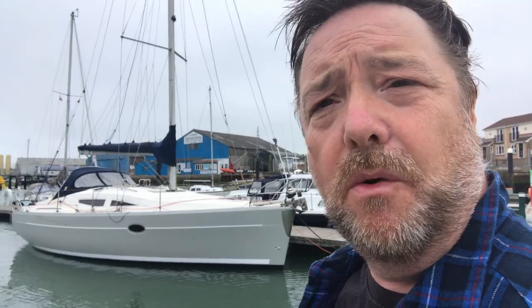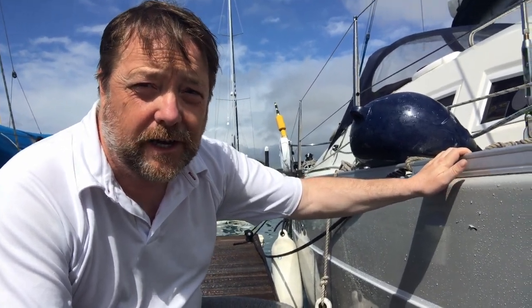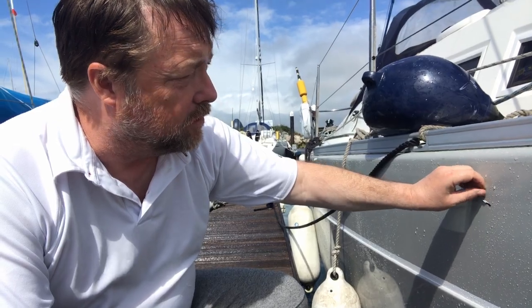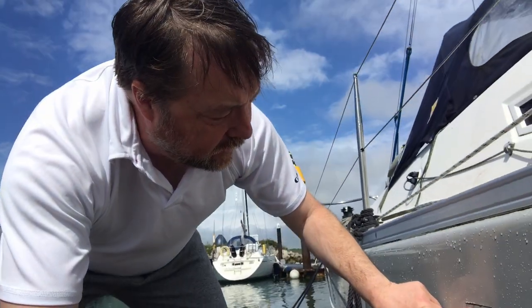We moored up at Eastcow's visitor's berth — the A berth — and someone coming out of that berth wasn't very good at steering. So they went into the side of our brand new wrapped boat one day after launch and put three scrapes down the side of it. We're not very pleased. Mooring starboard side alongside, we can see much better the damage caused here, here, here and here.